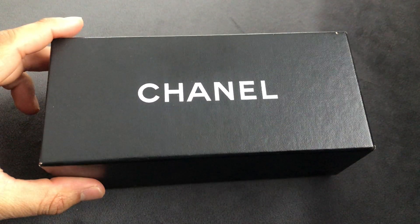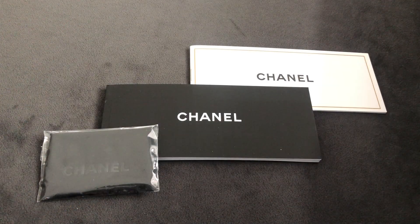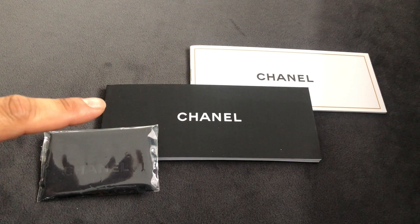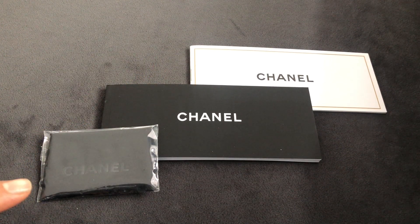The Chanel sunglasses come in this high quality box. With the sunglasses you get a note about the lenses, a note from the manufacturer, and a microfiber cloth to clean your glasses with.